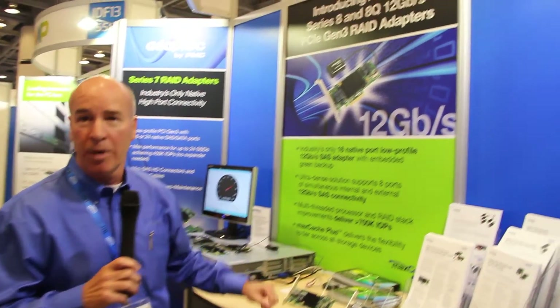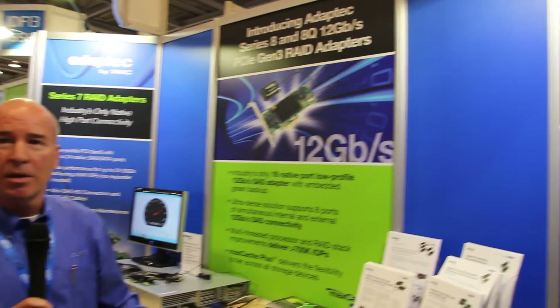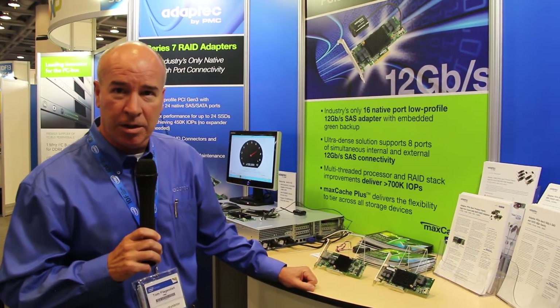Hi, I'm Tom Flagellier from AdaptTech by PMC, and we're here today to talk about our Series 8 RAID adapters — 12-gig RAID adapters, which were introduced last week and will be shipping in production in Q4 of this year.